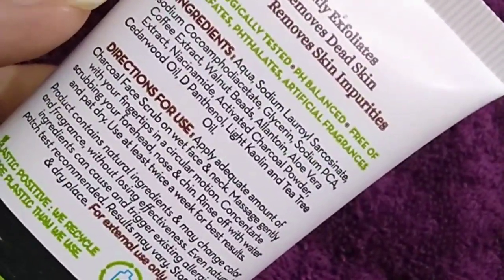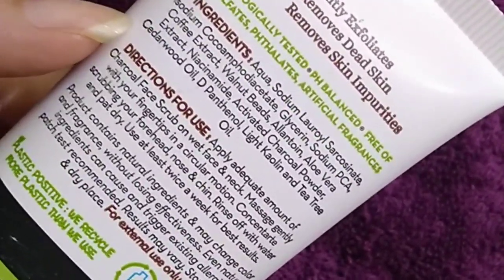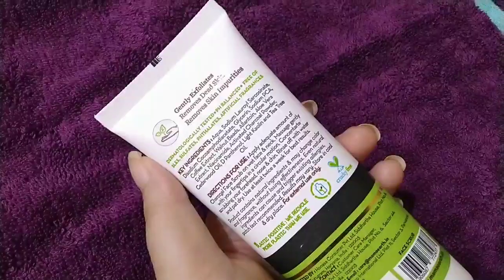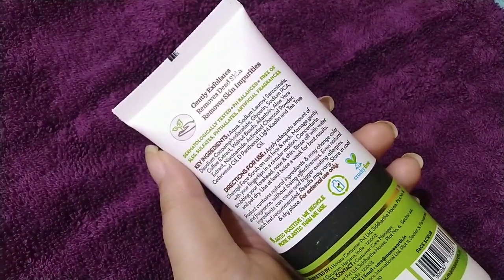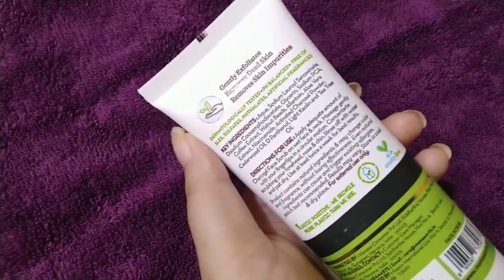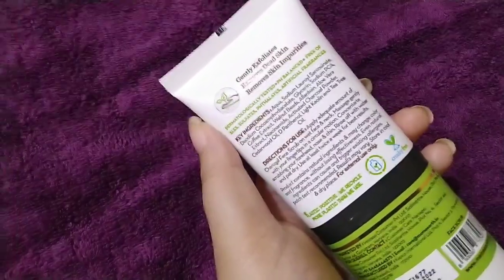They have also used aloe vera gel, which is very helpful for your skin. Additionally, there is tea tree oil. This helps remove extra oil from your skin, and if your skin has pimples, it can also help treat them. Tea tree oil is an excellent ingredient.